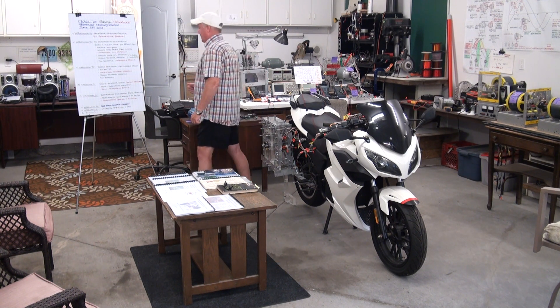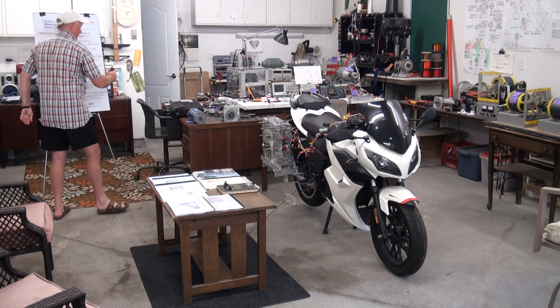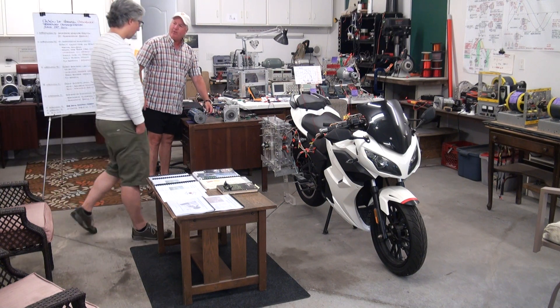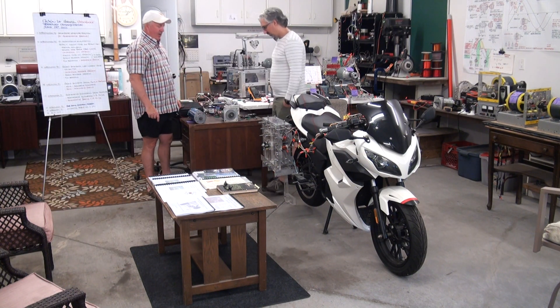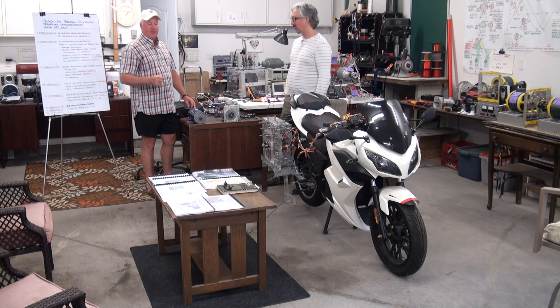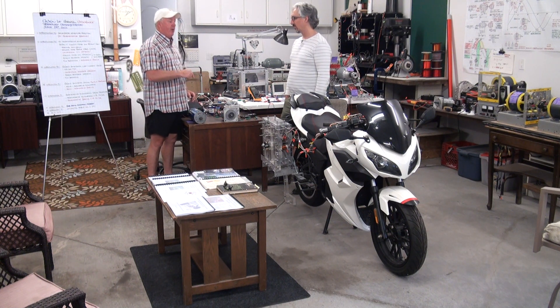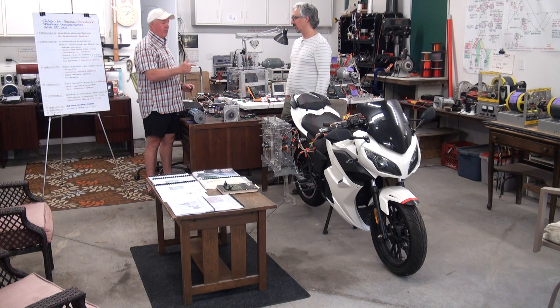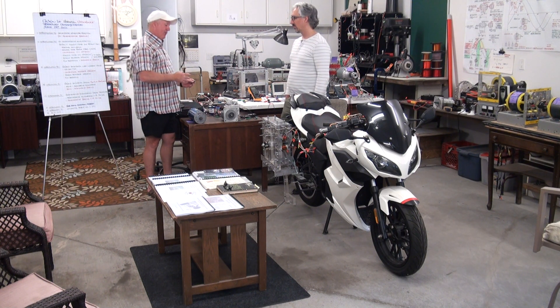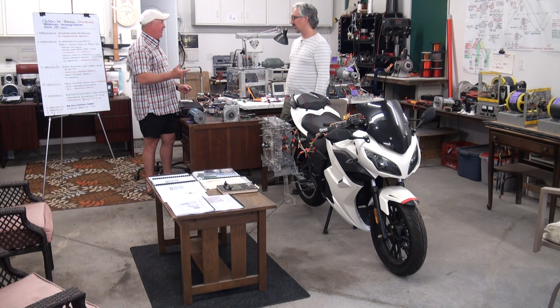Electric vehicle regenerative braking — the actual term is generator armature reaction. It's negative motor action in a generator. It's a counter-electromagnetic torque that's produced inside the generator when current flows in the current-bearing wires that make up the coils. Generator armature reaction produces a counter torque which resists the rotation of the generator.